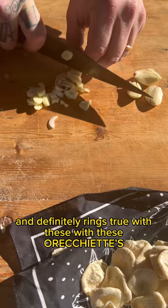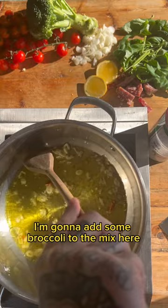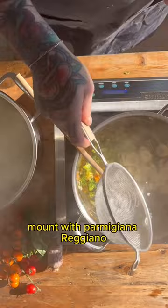Next day I put together a simple pasta dish with some toasted garlic, some chilies, and I'm going to add some broccoli to the mix. The cherry tomatoes sort of just melting into that olive oil and garlic. I render out some spicy soppressata, cook our orecchiette in some salty water, mount with parmigiano-reggiano and some really nice olive oil, then bust out Nonna's fine china and enjoy the fruits of your labor.